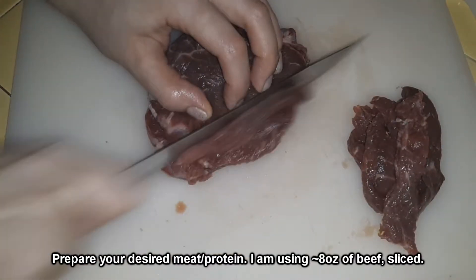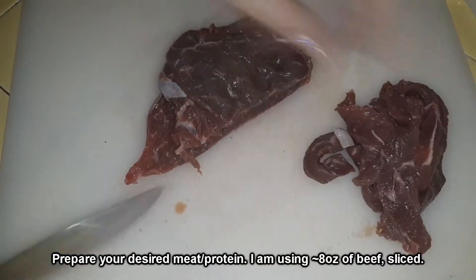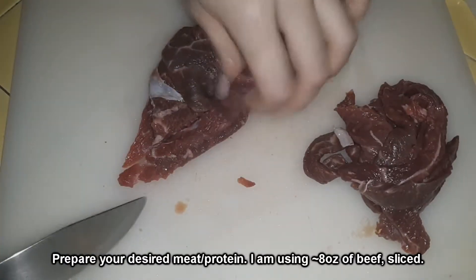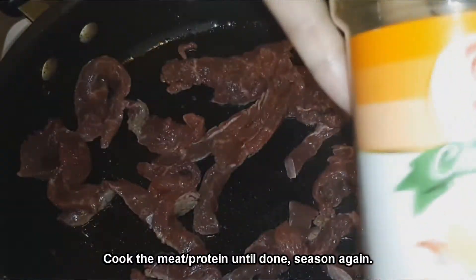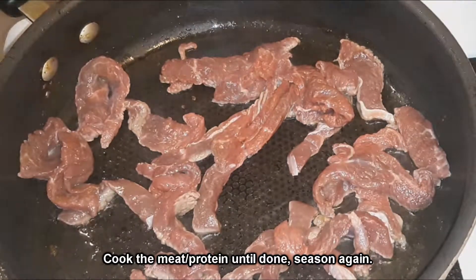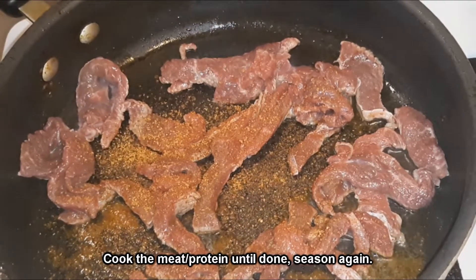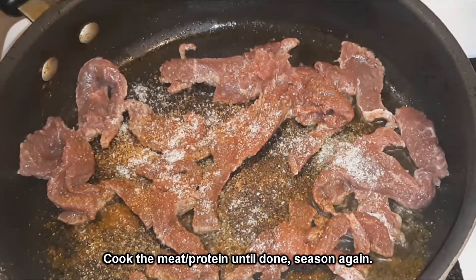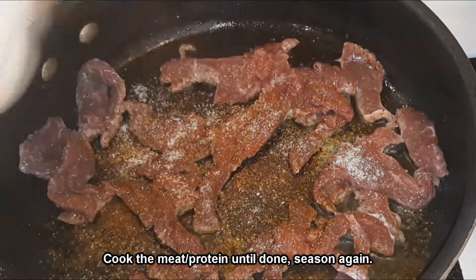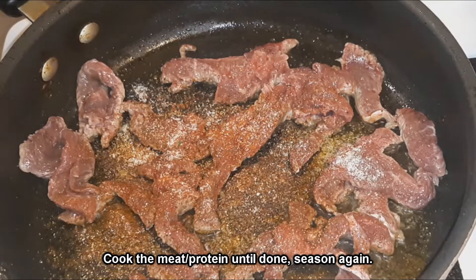I sliced the rounds into relatively the same size as the bell peppers so that they would cook really fast and fit in with the rest of the vegetables — not too bulky or too small. Once I finished slicing them up, I put them in a pan with a little bit of canola oil and added the rest of the seasonings to the meat. This is where I'm using the fajita mixture from Lawry's — it's called Red Fajita. I sprinkled a little bit on there and cooked the meat for only a few minutes because it was relatively thin.